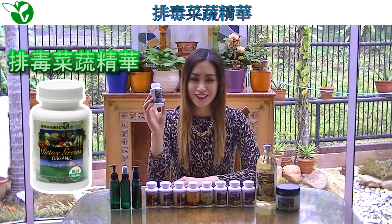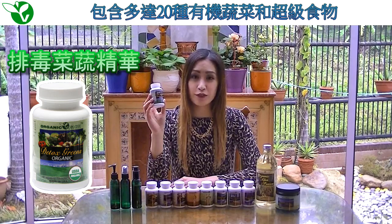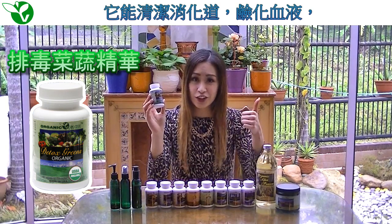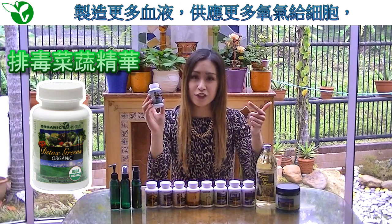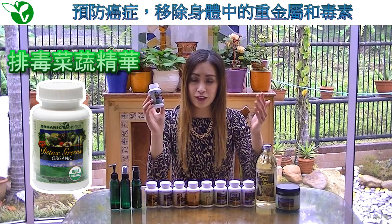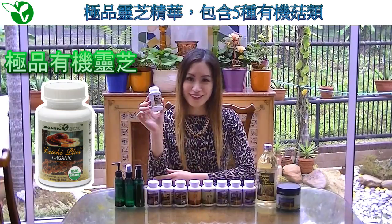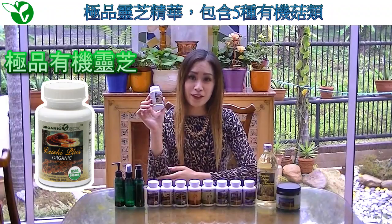Detox Grains. This amazing product contains 20 varieties of organically grown vegetables and superfoods. It helps clean out your digestive tract, alkalinize your blood, build more blood, provide more oxygen to your cells, prevent cancer, and expel all the heavy metals and toxins from your body.